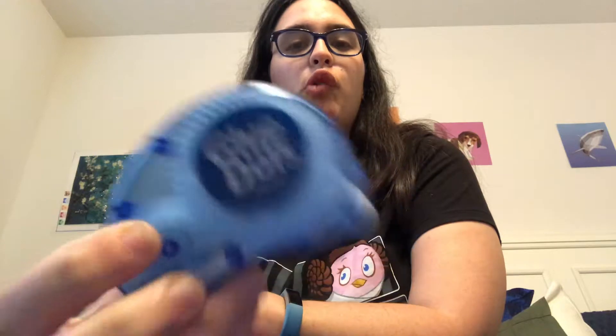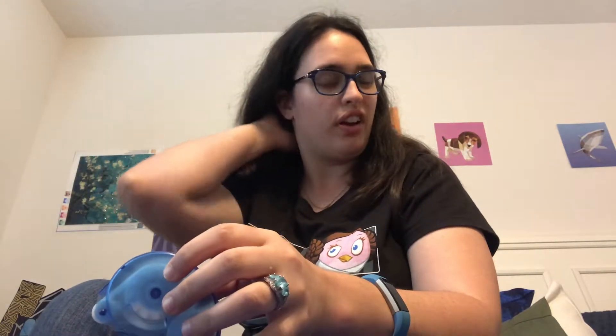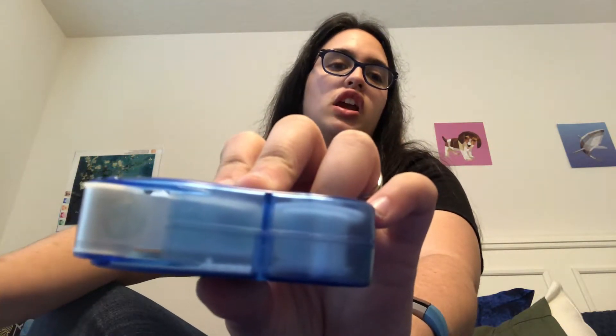And I also got these glue dots — permanent dots. They're clear, and you just stick them on something. Like, maybe you're trying to put your frame up or your painting, and you can't really find anything fancy — I just use that.